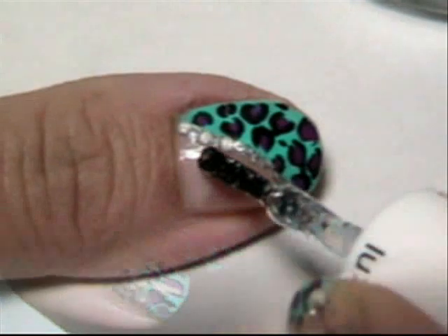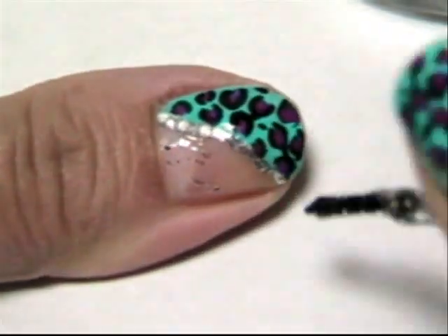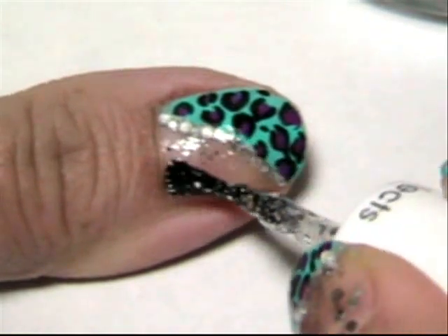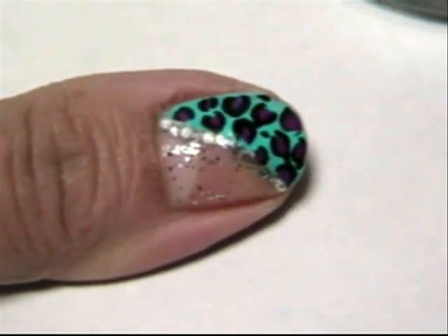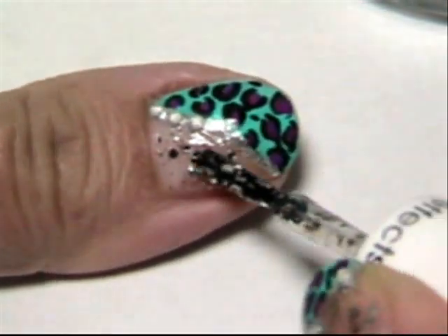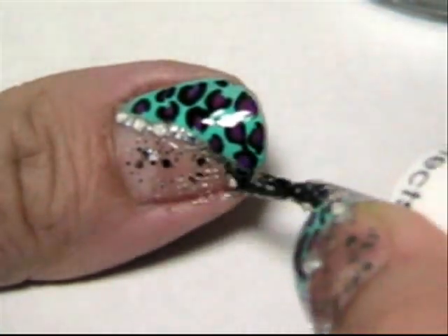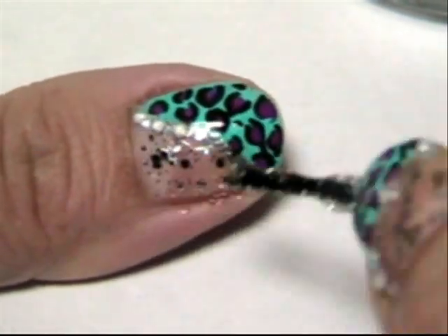I wanted to show you another little option of wearing this design if you want. Comment and tell me what you guys think. I just love these glitter top coats.